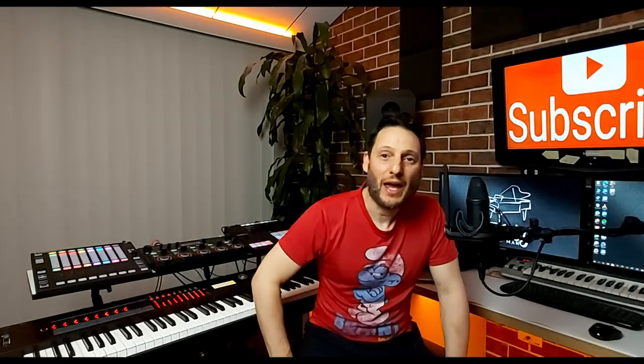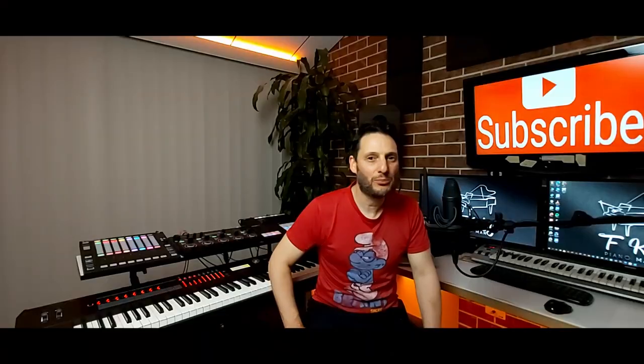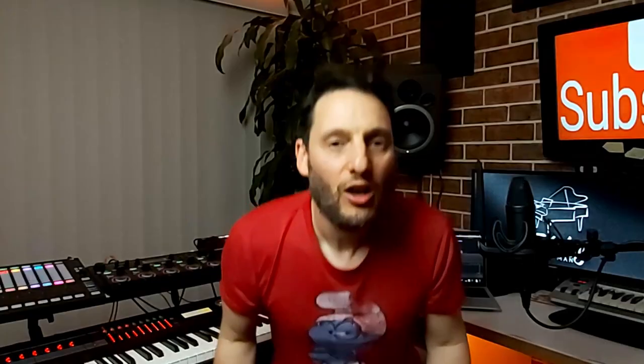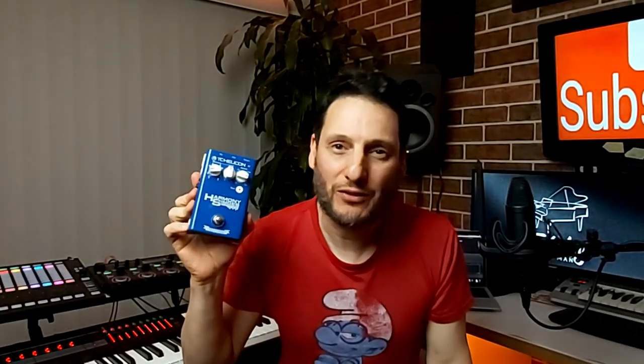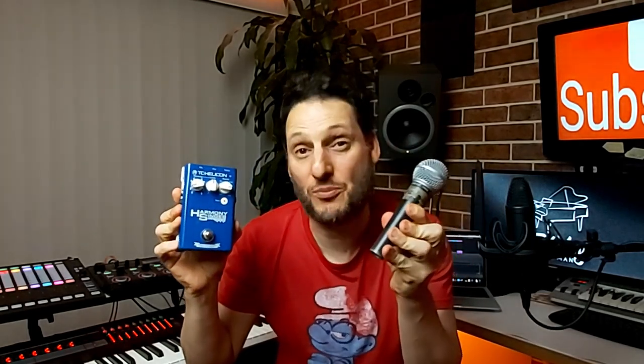My name is Fernando, aka FK Piano Man, and today I'm going to show you how to improve your sound instantly with this relatively cheap device that's just a little bit more than a standard SM58 stage mic.